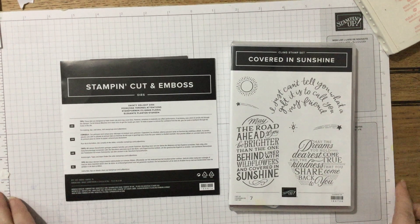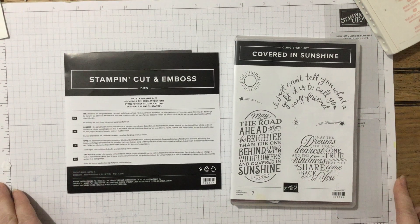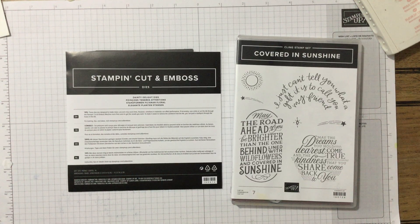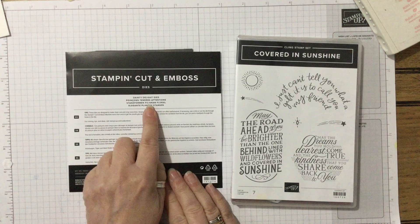Hello and welcome to Amethyst Star Crafting. My name is Jane Ormark and I'm a UK independent Stamping Up demonstrator, and today we're looking at the lovely Dainty Delight dies.